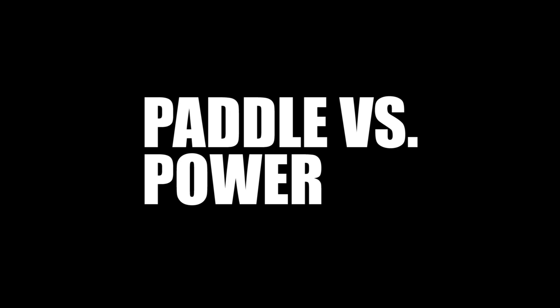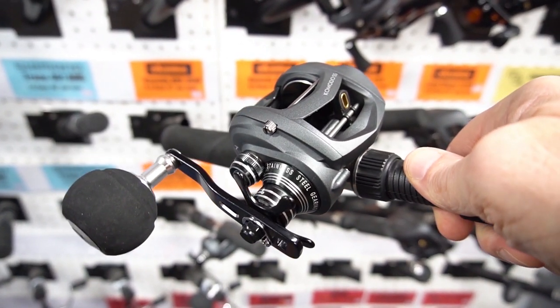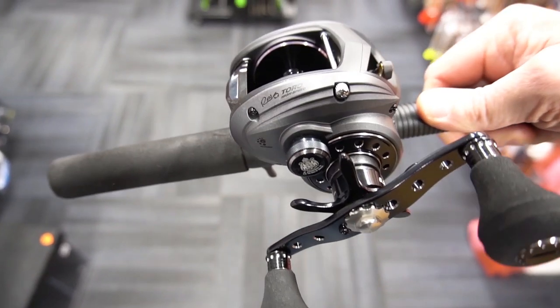Paddle handle versus power handle: power handles are now being offered on most reels, either as an option or as a stock feature. They usually have this shape with one knob. Paddle handles, on the other hand, have two knobs.